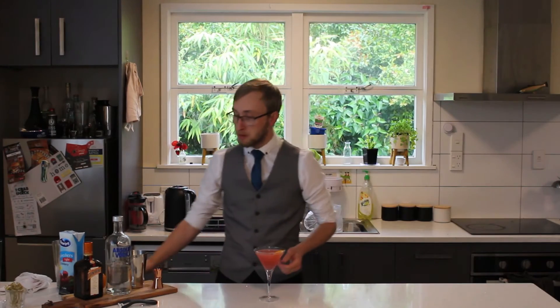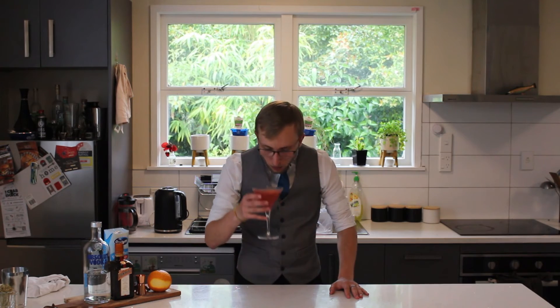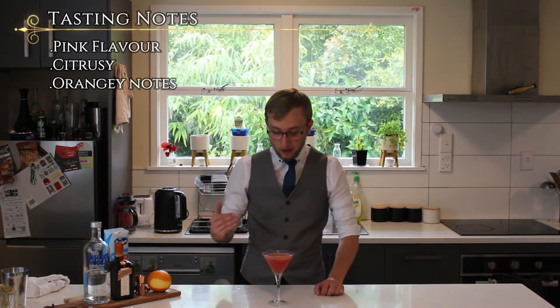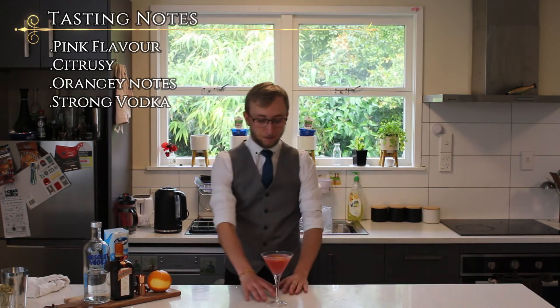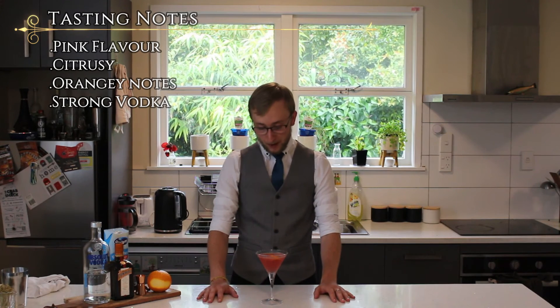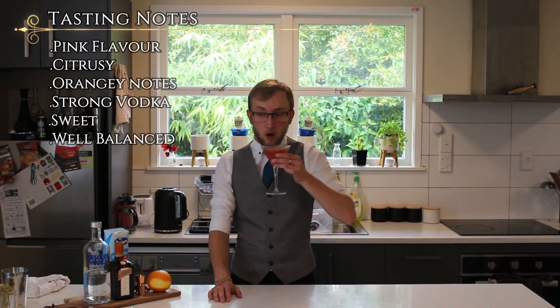And there we have it guys, the Cosmopolitan. Let's give this a little try. Wow, yeah, that's good. It's obviously very pink. It's sweet from the cranberry juice, you've got the citrus notes from the Cointreau. I feel like it tastes more orange than lime, but the citrus is there. The vodka's obviously quite present because it's 45ml. It's famously quite a sweet but balanced cocktail, and it's only sweet from the cranberry juice.